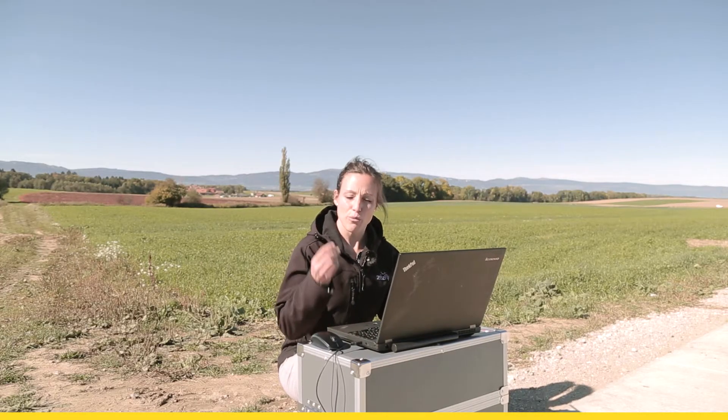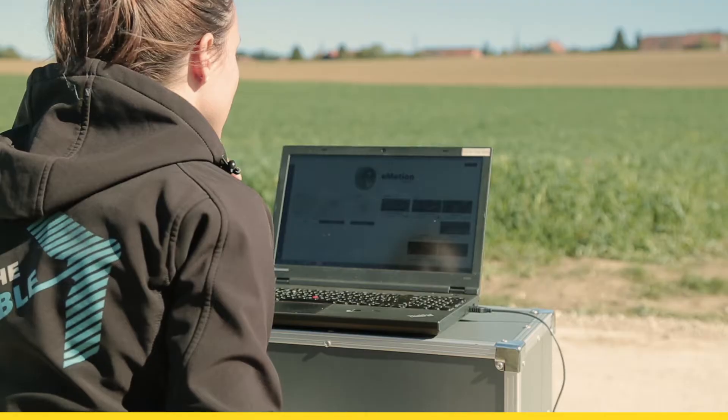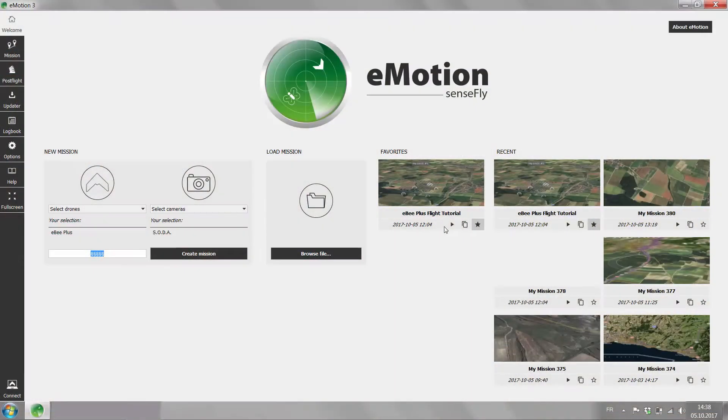Back at the ground station, we connect the USB modem to our laptop. You open inMotion and you either create a new mission or you open the pre-planned mission.